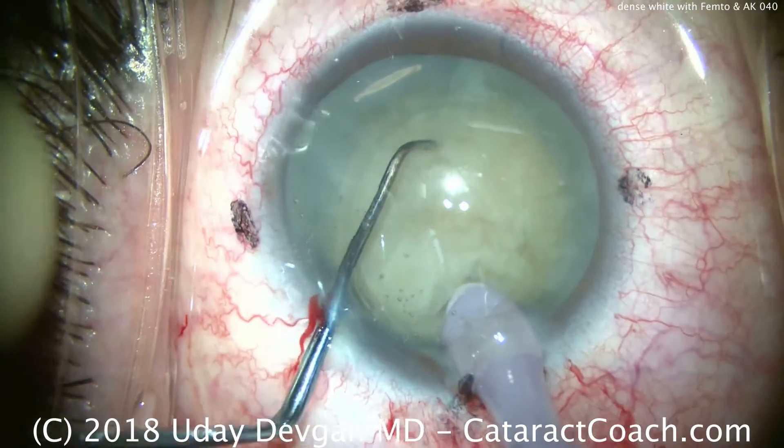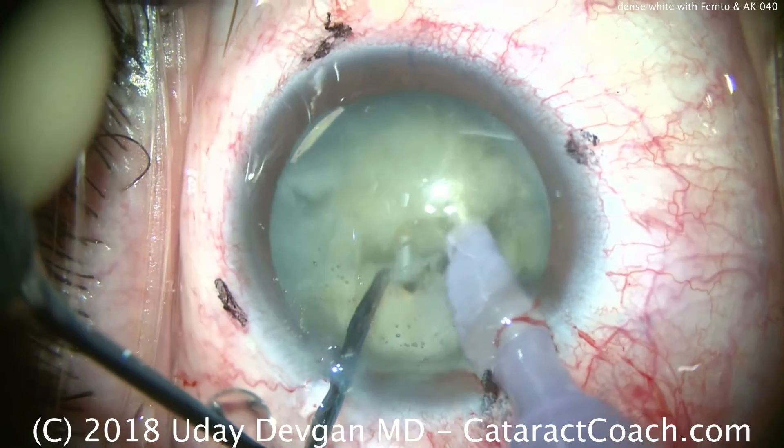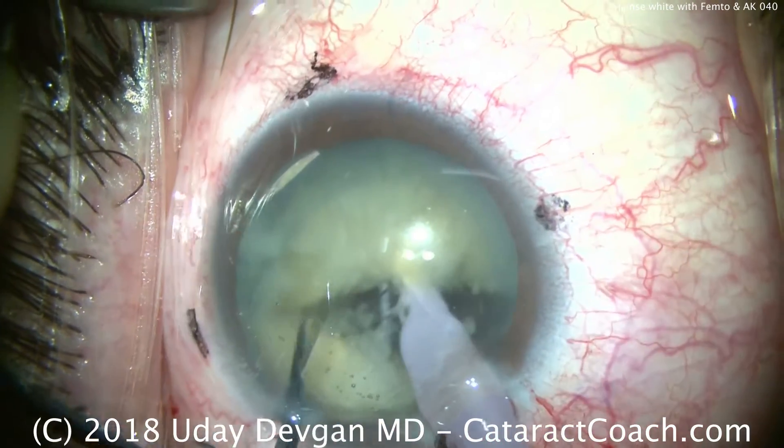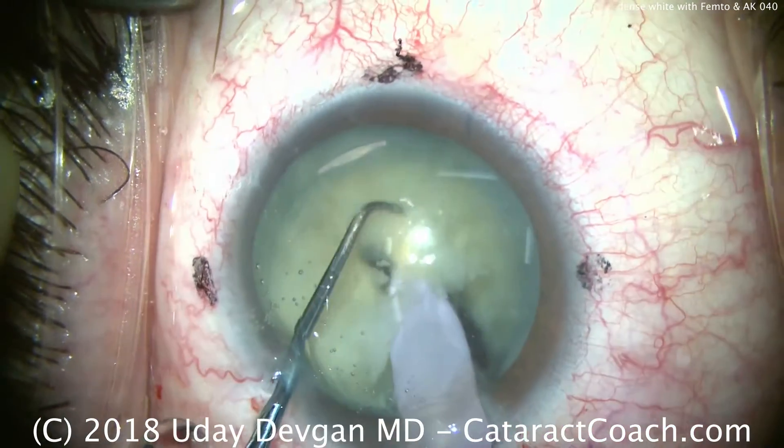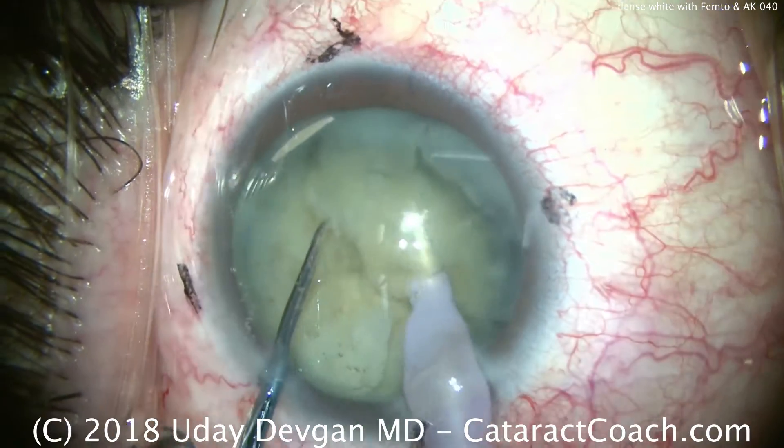Buzz in with the phaco probe, place the chopper, bring them together, and push apart. It's a little fibrous — there's a bit of a break there — and I think we separated two halves pretty well. Try again, more chopping, and now we can break it up into smaller pieces.